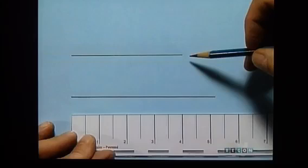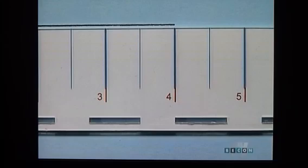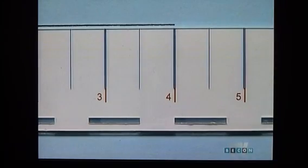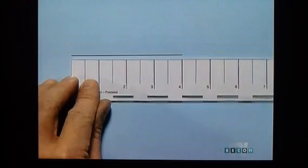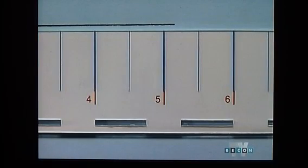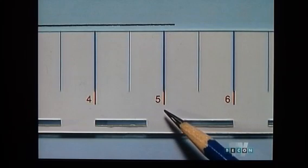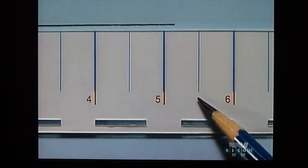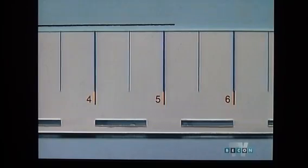Now let's measure some line segments. Here is the first one. Notice that it's exactly four inches long, or eight half inches. Now look at the second segment. Notice that it's longer than the first segment — in fact, it's more than five inches long. However, it does not end on one of the one-half inch increments. That means we can't measure this segment with this ruler.